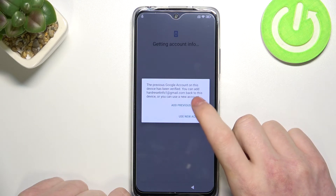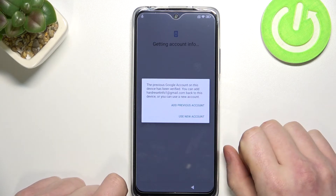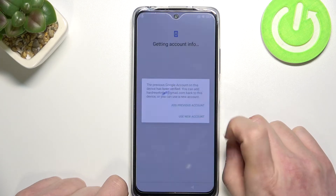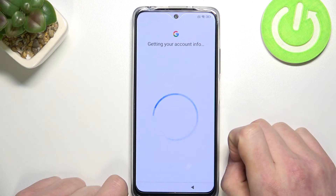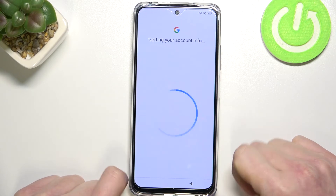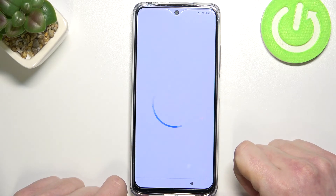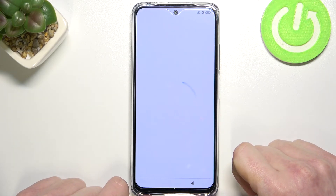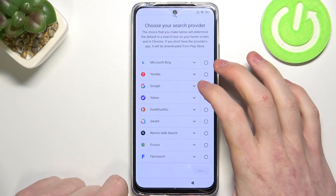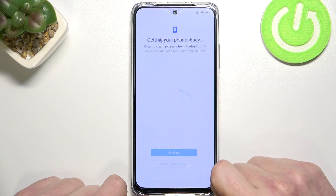From here the previous Google account on this device has been verified. You can add the account back to this device or you can use a new account. I'll add the previous account. Accept the terms and from here my default search browser will be Google.